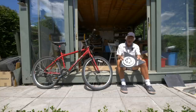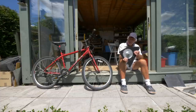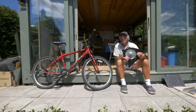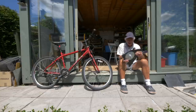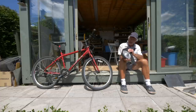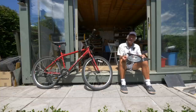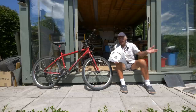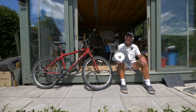Ray plans to bolt the pancake motor onto the back wheel, hiding it under a pannier bag so no one will know it's there. It weighs only 2.8 kilograms and cost just £25 off eBay — very expensive when new but a bargain second-hand. It's a 250-watt motor and already has a pulley fitted, so it's ready to roll.